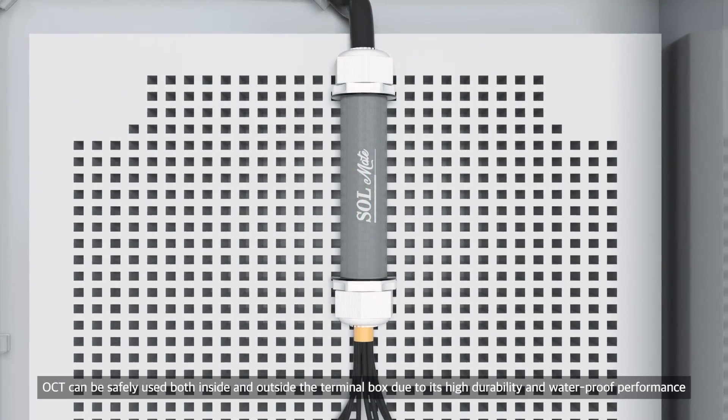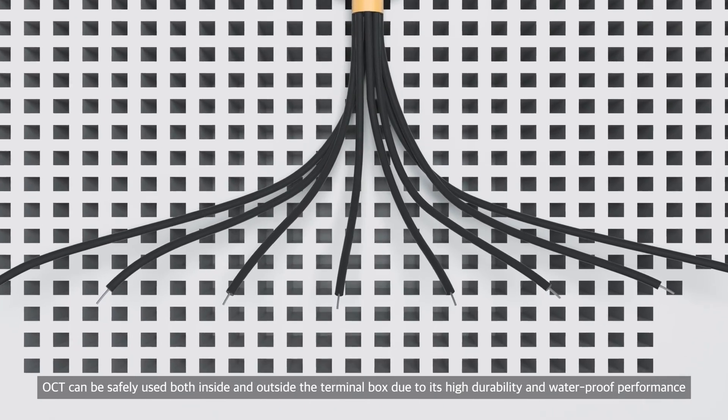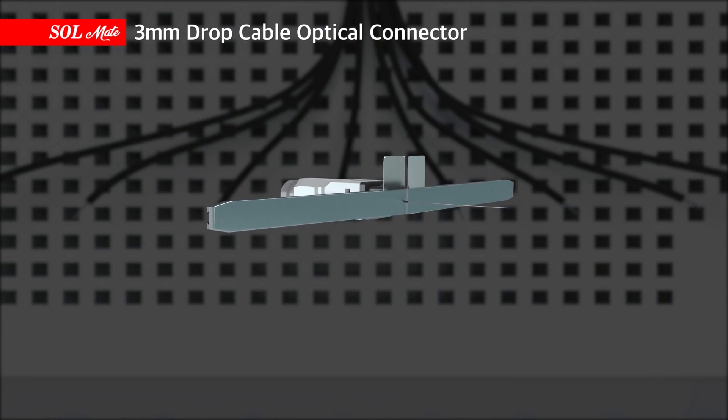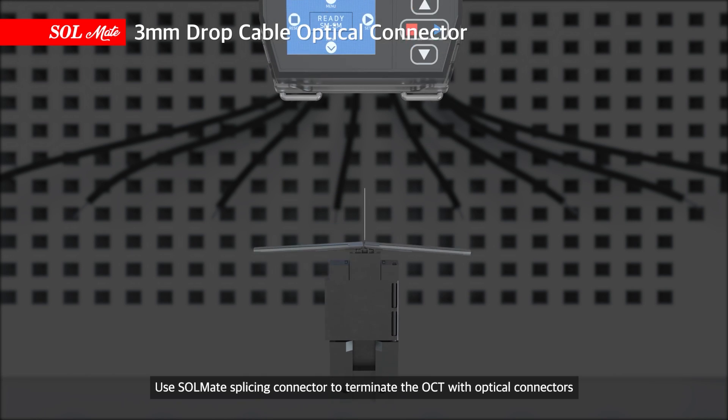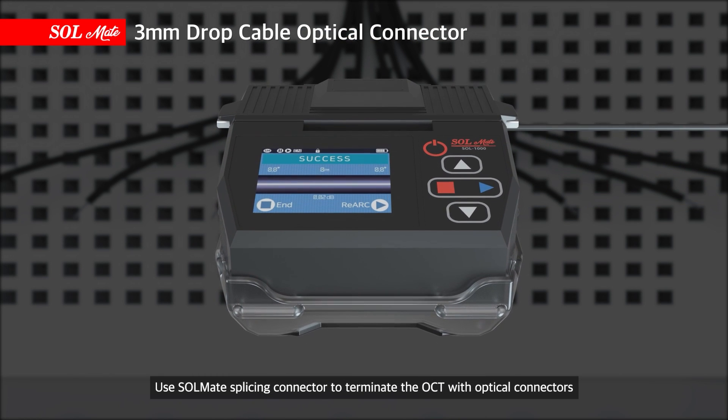OCT can be safely used both inside and outside the terminal box due to its high durability and waterproof performance. Use Solmate splicing connector to terminate the OCT with optical connectors.